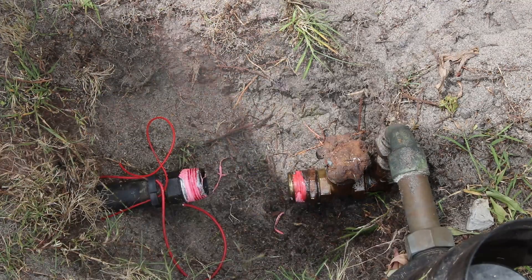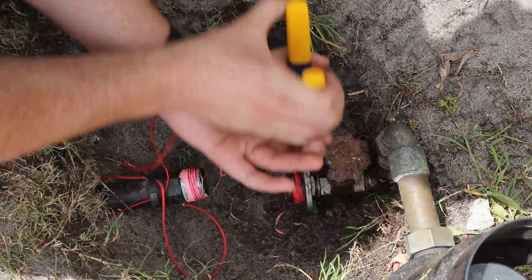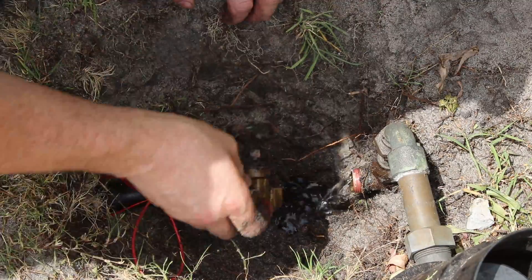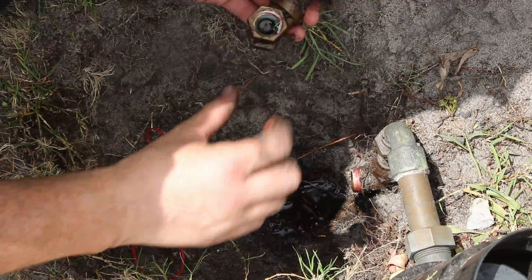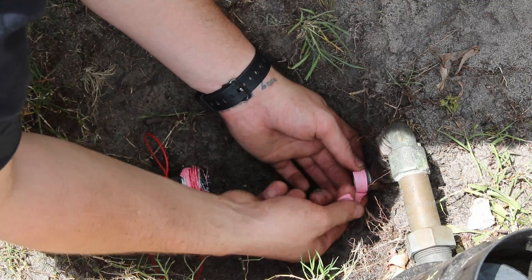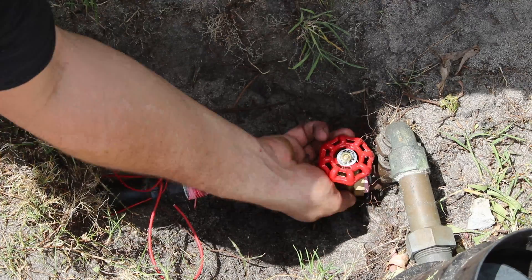I used a combination of WD-40 and some adjustable vice grips to get the old shut-off valve off. Then a little bit of a clean, lots more thread tape, and a whole lot of twisting and turning, and the new valve was installed.